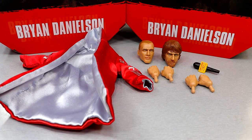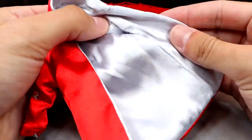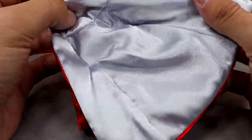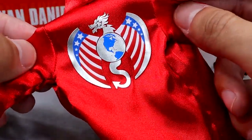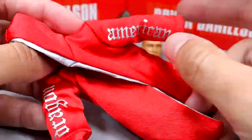Getting into Brian Danielson's accessories, we do get a pretty decent amount. I would compare it to a really good Elite figure — it's bordering on Ultimate Edition. The standout has got to be this cloth robe, which almost has a silk material. This may be faux silk, but the inner lining has a silver-gray color and the outside is bright red. You have the American Dragon logo — the world with the dragon, the American flag, and the wings. Very sweet detail. I like this robe a lot. On the sleeves you even have 'American Dragon.'